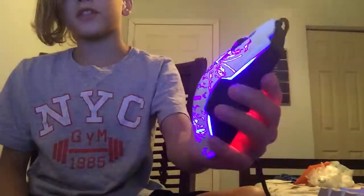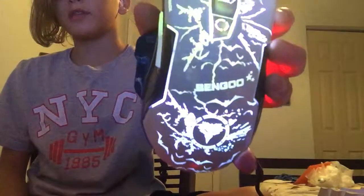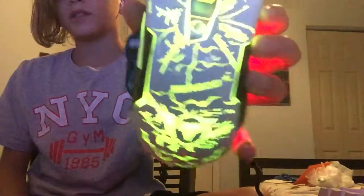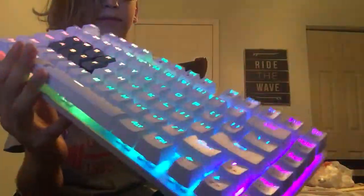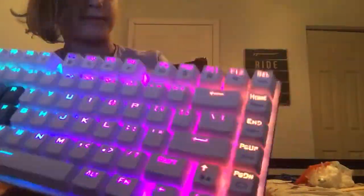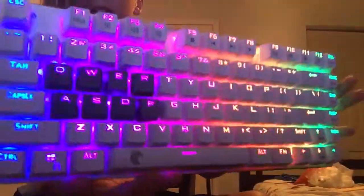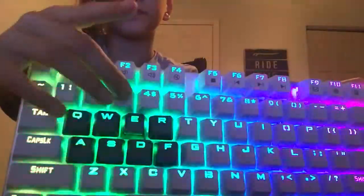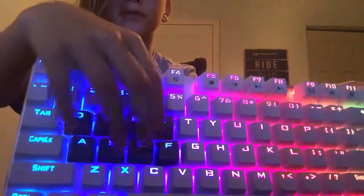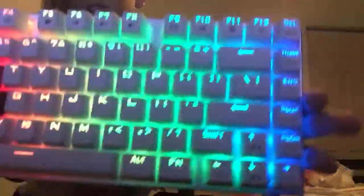I don't know if you guys can see that well, but yeah that's the mouse right there. It's not glowing yet — well, it is glowing. And here's my keyboard — you guys saw the unboxing video I did. Yeah, this is the keyboard and I got some keycaps right here on these. So that's pretty much my keyboard and my mouse.